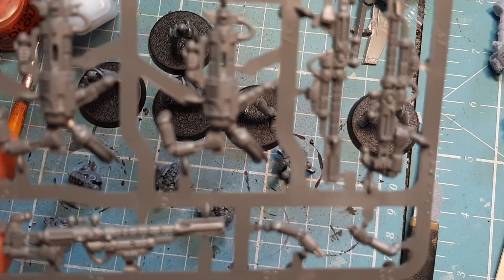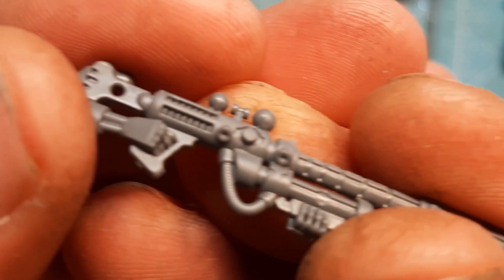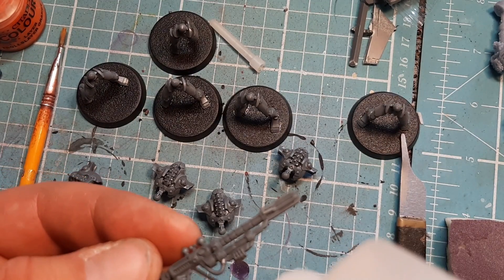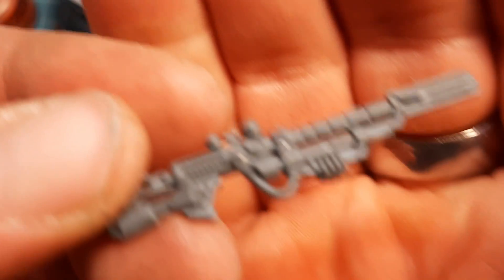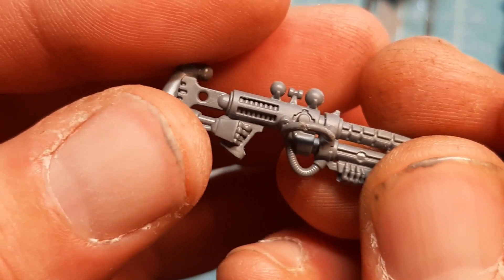I'm going to snip one of those off, snip the rifle off and the arm, and show you how the little pipe goes onto the rifle and then how it goes into the body. There are two holes — and this little piece is more difficult to pick up than anything. I'm going to put some glue on it so once it's in place it'll stay. Let me bring it up close so you can see where I put the glue.